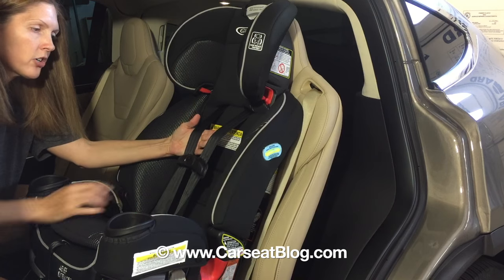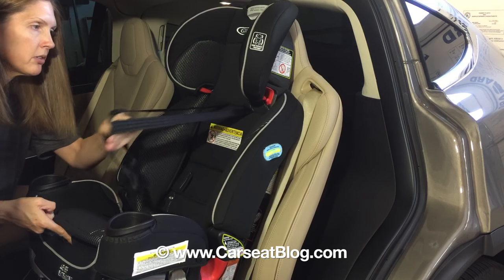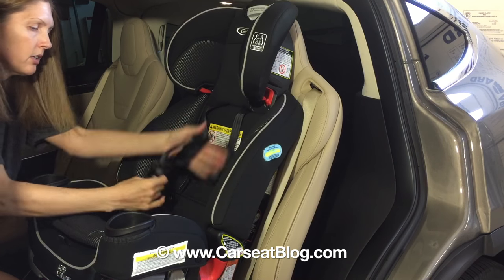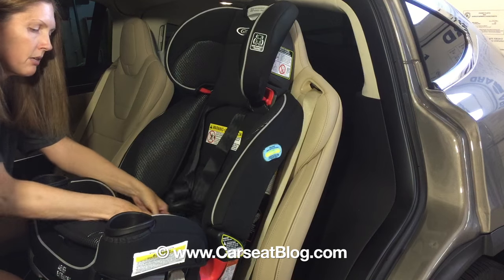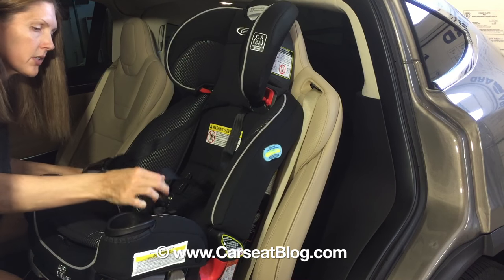We also need to make sure that the harness is all the way loose. So just pull the harness as loose as it will go, get all of that length going, and then unbuckle it. I'm just going to pull it out to the side.